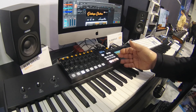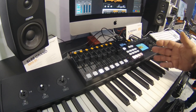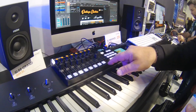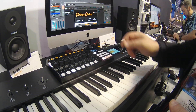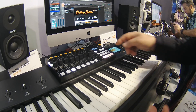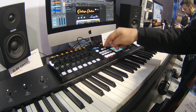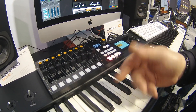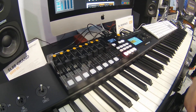The Studio Logic Mixface is a general-purpose controller featuring nine sliders, eight buttons, and eight encoders. But you have multiple scenes, so we can step between one scene and another, giving you then 16 sliders, 16 buttons, and 16 knobs.